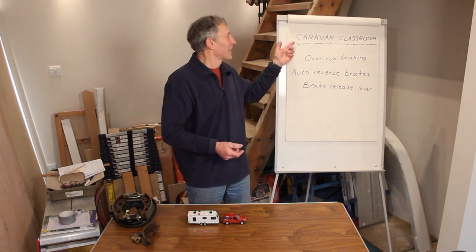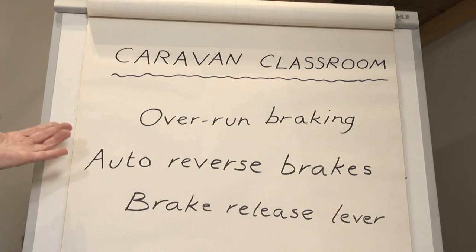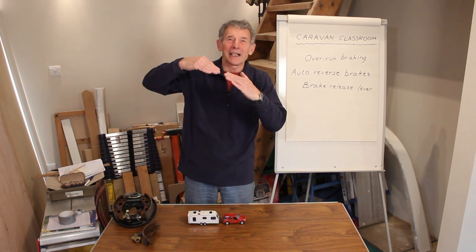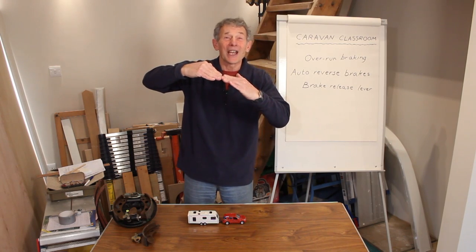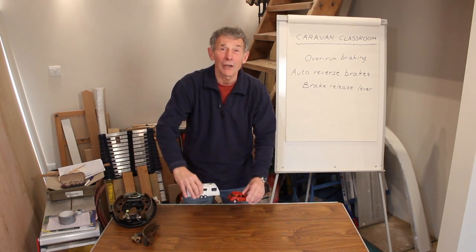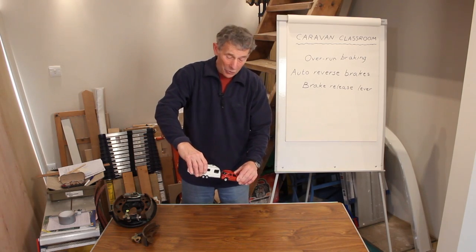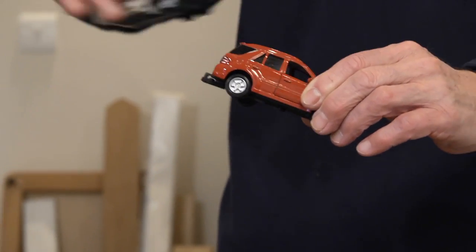Here we are again in the caravan classroom. The subject this week is braking. Wouldn't it have been a shame to have been a cart horse going down a hill with a cart on the back? It used to gallop along and catch up with the horse that was galloping too, and it would hit him in the back legs. The self-same thing happens with a car and a caravan, at least of the old type. Going down a hill, it would run forwards and tend to bump into the car, and that would be tough on its brakes.